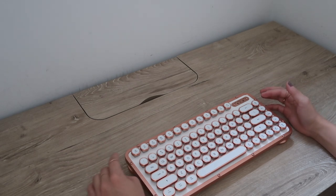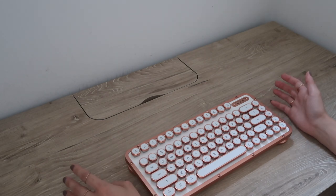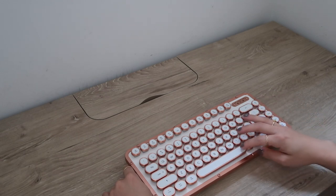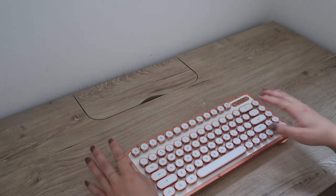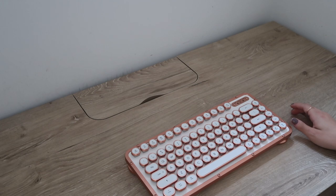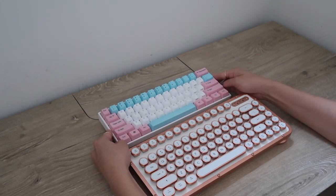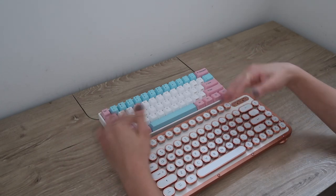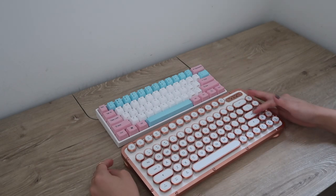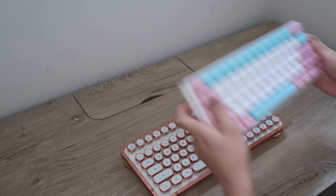One thing I find interesting is that there is sort of a variance in terms of sound depending on which key you're hitting. If you notice, if I click any of the keys on the side, you can see there's a variation in pitch, but then all the letter keys sound pretty much the same. Let me bring out one of my other keyboards for comparison. So this is the Anne Pro 2 — it's a very popular keyboard — and there's definitely less of a variation in sounds for the different keys. As you could hear, there's just a very large variance in the different pitches of the keys on the Azio, so just an interesting thing to note.